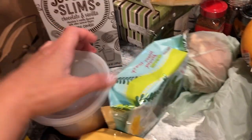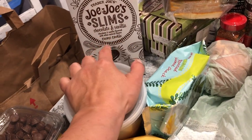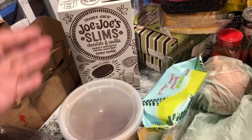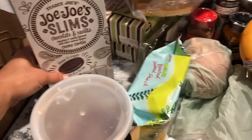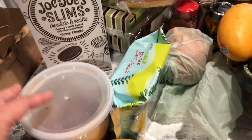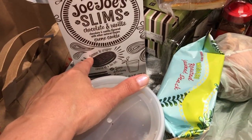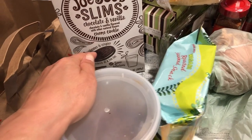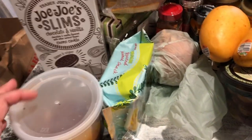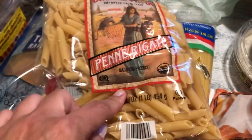Trader Joe's now has the JoJo Slims — like Oreo Slims — and it's been open already because the kids love them. I tasted it and it's really nice. I don't usually buy Oreo cookies for the kids, but the slims I like because they just taste a whole lot better.